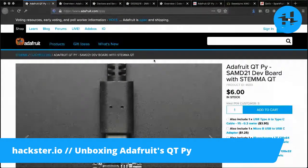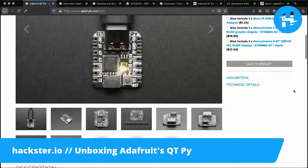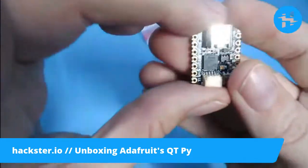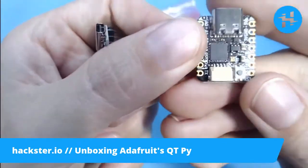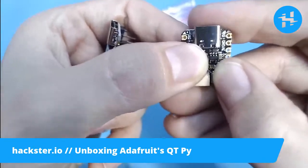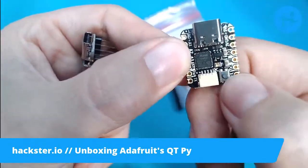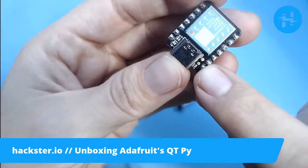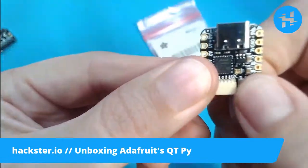So first up, we have the official product page from Adafruit — the SAMD21 dev board with Stemma QT — and that's that connector you see on the bottom. Let me switch back to the physical view for a second. One more thing it has versus the Xiao: the Xiao has a little programmable LED, but the Cutie Pie has a programmable NeoPixel LED, this tiny little guy right here, which also serves as a status LED for CircuitPython. It flashes red when in bootloader mode, which you enter by double-clicking this little reset button — an actual physical button built in, which is pretty nice.